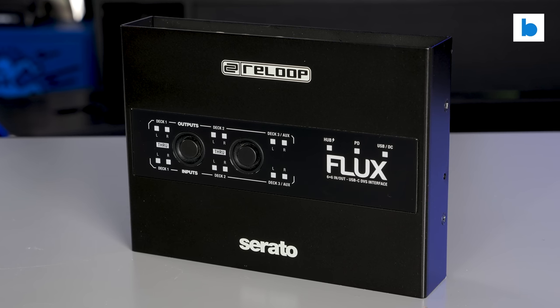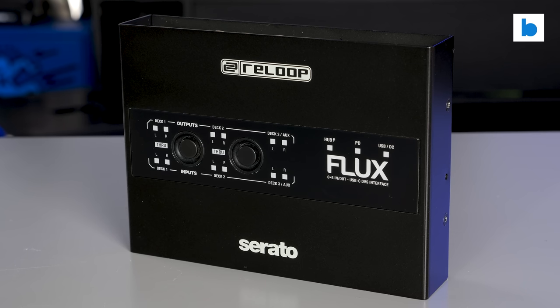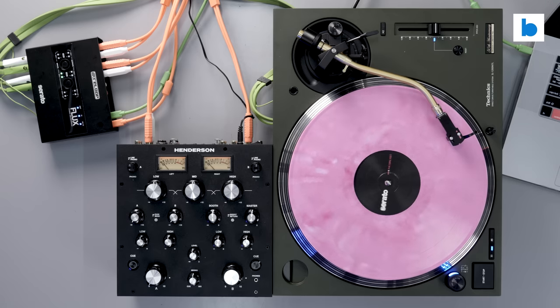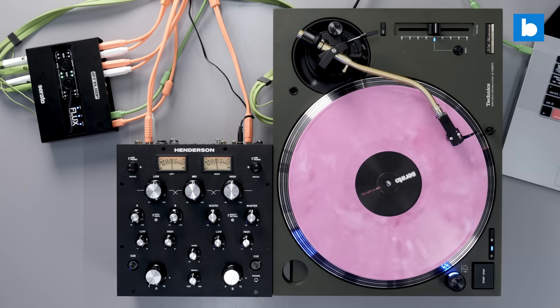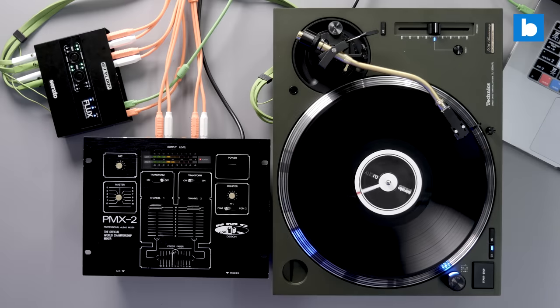I'm not going to re-litigate all the reasons why I think a separate audio interface for Serato is so important here — you can watch the original video if you didn't already. But getting the Flux into my hands and exploring the possibilities it offers absolutely confirms my thinking. Using a fancy analog rotary mixer at home and want to use Serato DJ Pro DVS? The Flux has you covered. And the same goes for those classic battle mixers that you might have sitting on the shelf. The Flux will also come in clutch for gigs where the in-house mixer doesn't support Serato DJ Pro and it's not practical to swap it out for one with a built-in interface.